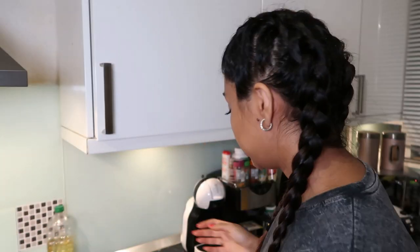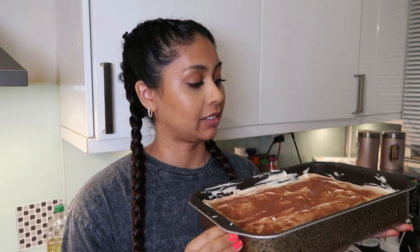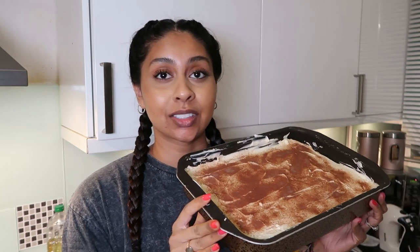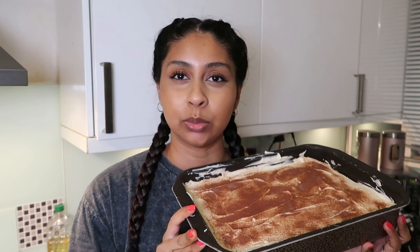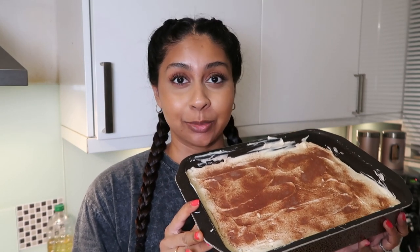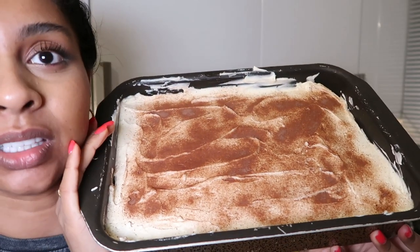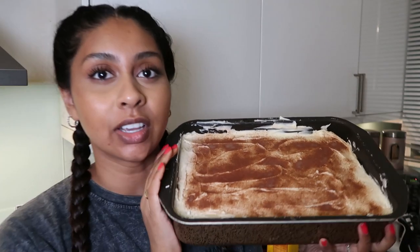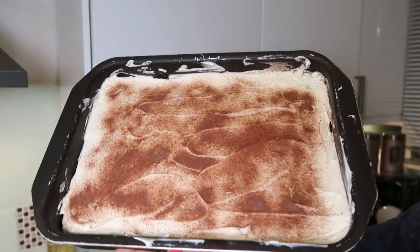We are done with the tiramisu — this is what it looks like! I don't know how this is going to turn out, I think it'll taste really nice. I'm not sure if I drenched the fingers too much — this is really trial and error, it's my first time making it. But it looks kind of yummy — like if I saw this in a restaurant I'd want it. Here's a close-up.